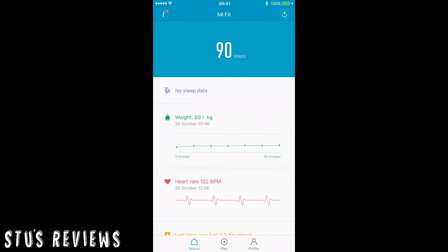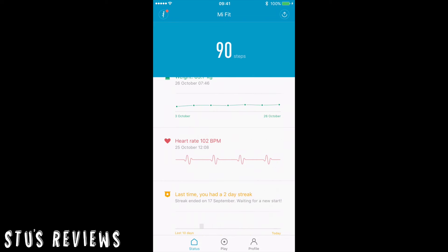Going down we've got things like weight, which syncs with the Mi Scales I linked to at the beginning, and heart rate, which shows how consistent your heart rate is. I think it's a lovely app — very crisp, very clear, very clean. It also syncs with things like Apple Health so you can keep all your health data together.